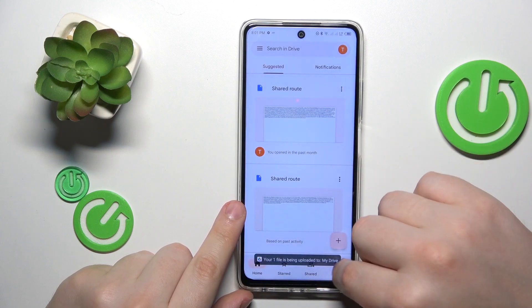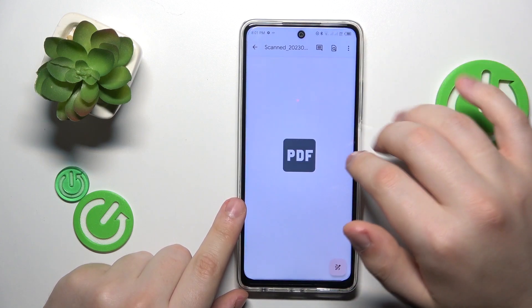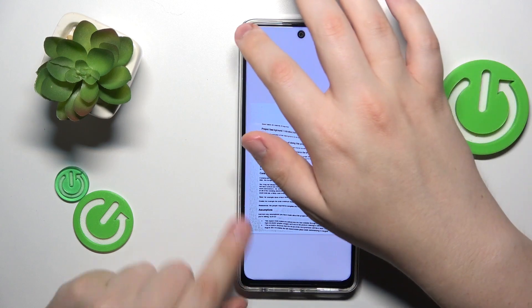Give it a few seconds to be uploaded to Google Drive and here you have it. That would be it for this video — thanks for watching, thanks for your attention, and bye-bye!